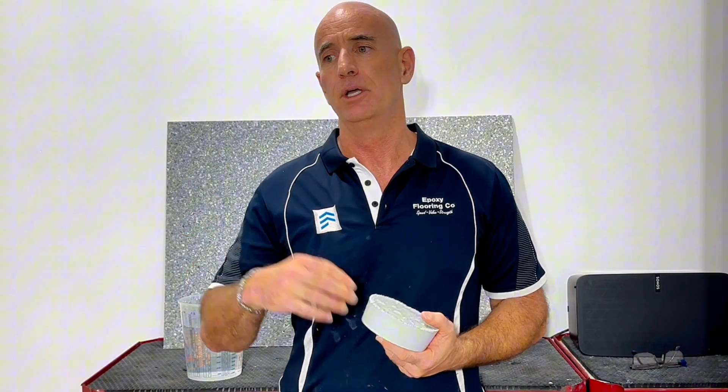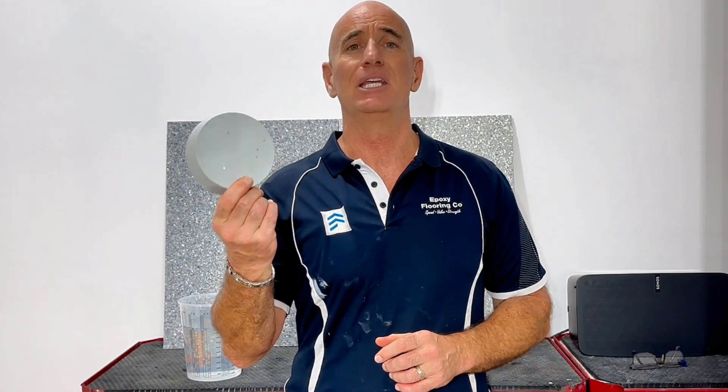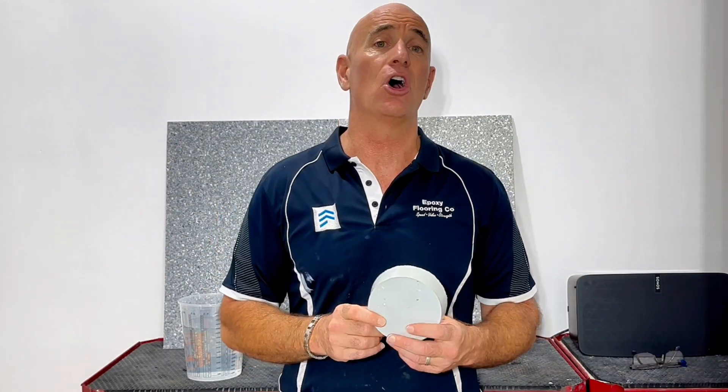It can be appealing, knowing the waterproof qualities of epoxy, to think that it's going to be suitable as a waterproof membrane — especially compared to the costs of removing tiles, removing waterproof membranes, replacing the membranes, and then putting either tiles or an epoxy coating on top.